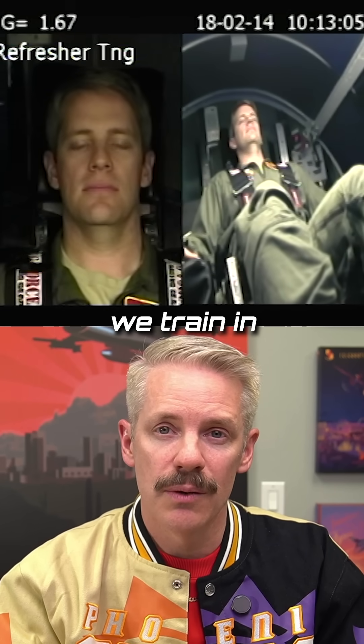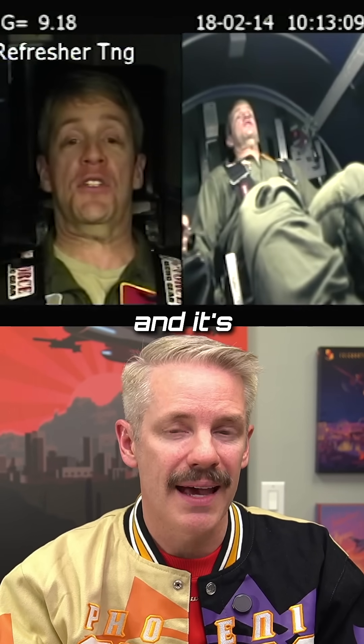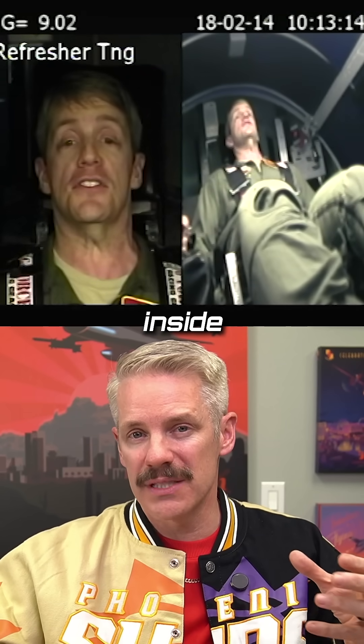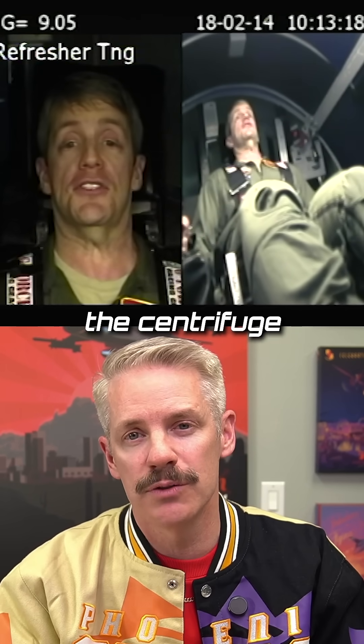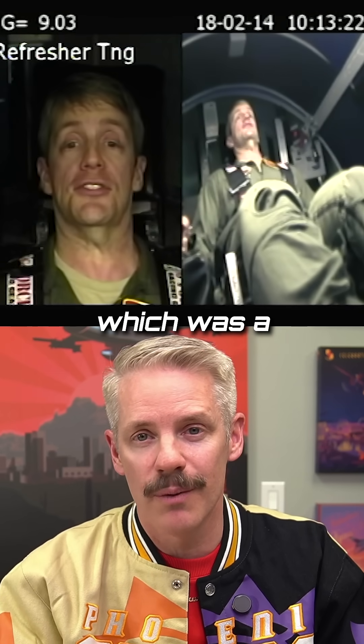This is why we train to it. We train in the centrifuge. In the profile he's doing there, it's the 9G profile, and it's extremely painful. You sit in this little canister, basically, on a long arm inside a building, and it spins you around and around. If you don't pass the centrifuge, you cannot fly fighter jets. I never G-LOC'd in my career, which was a blessing.